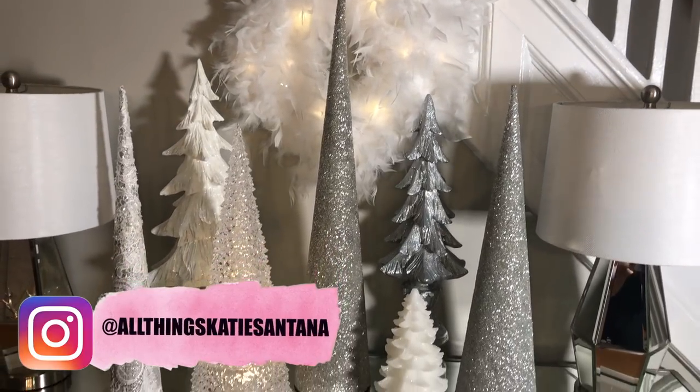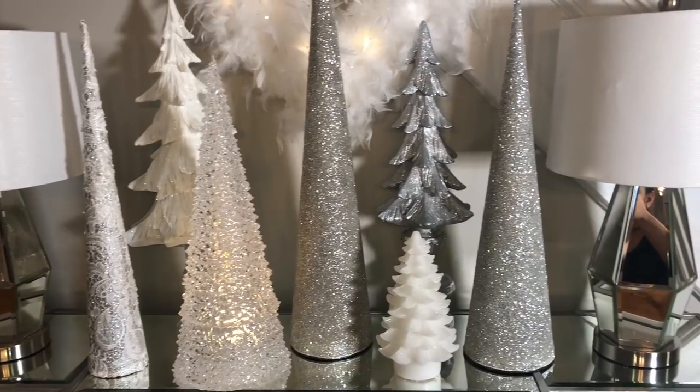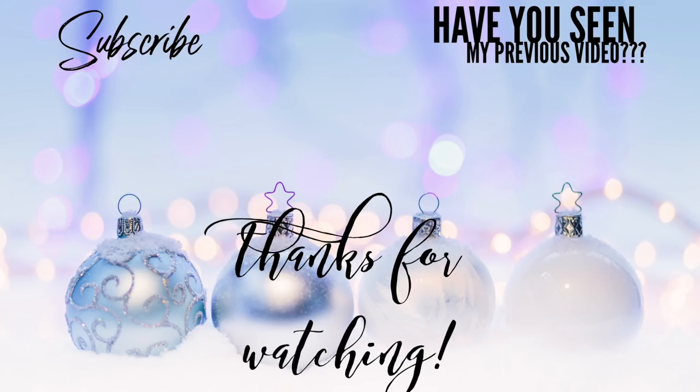I hope this video inspired you in any way, and if it did and you recreate any of my looks, please don't forget to tag me on Instagram — I want to share your work! That was it for this video. Thanks a lot for watching, don't forget to subscribe if you haven't, and hit the bell so you get notified every time I have a new video. God bless you guys, I'll see you on the next one!